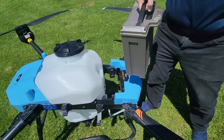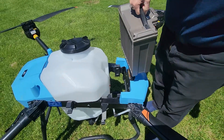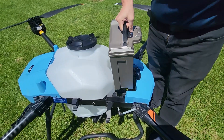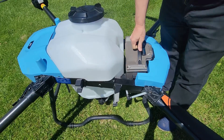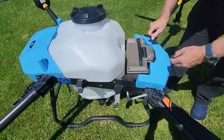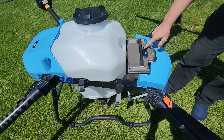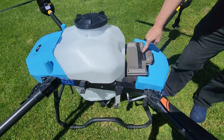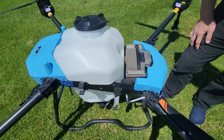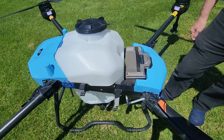Here we have the battery, which is an 18S 30,000 milliamp battery that should give us plenty of power. We drop that right in there into its compartment, and it doesn't give power right away until we press the button once and then twice to turn on the battery. That then activates the drone.